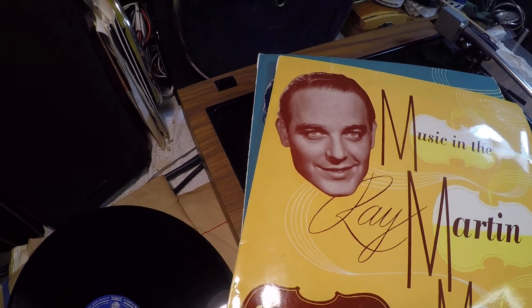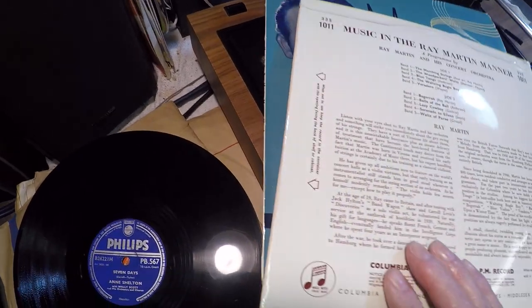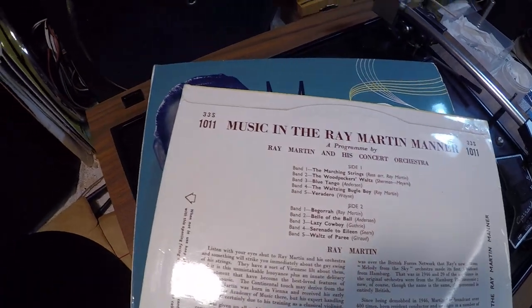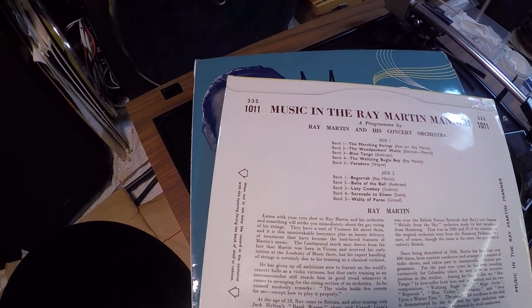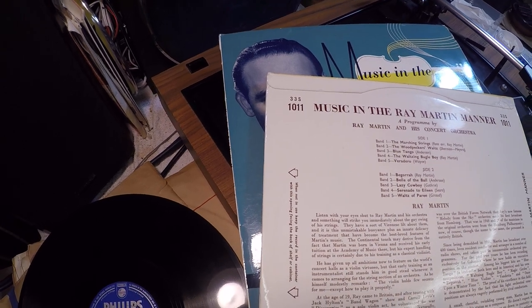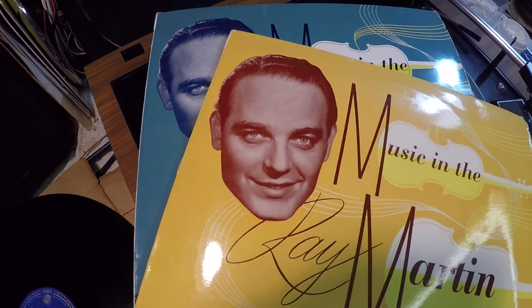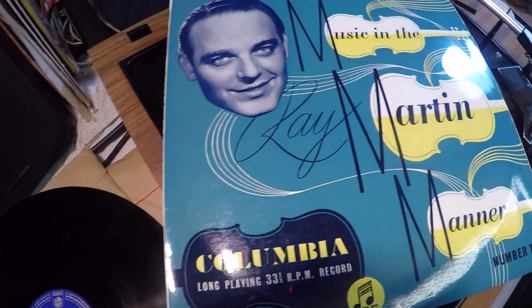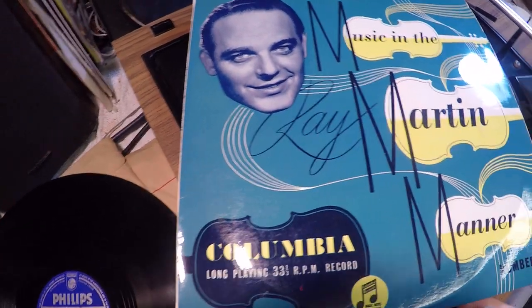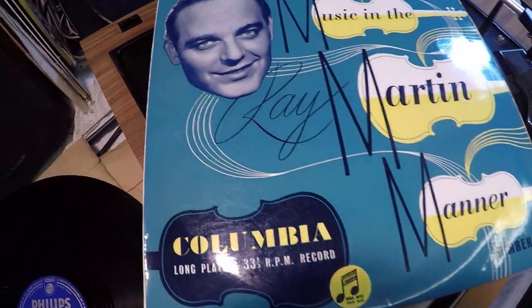This one's called 'Ray Martin Manor' — I don't know who Ray Martin is but I'm no doubt going to get to know him. There are two records in this set: 'Marching Strings,' 'The Woodpecker's Waltz,' 'Blue Tango,' and 'The Waltzing Bugle Boy' — his orchestra. I quite like this. I've got a few collections that come either as a set of three or set of two. And then there's another one of his — number two — so clearly there must have been a follow-up. Looking forward to that one.